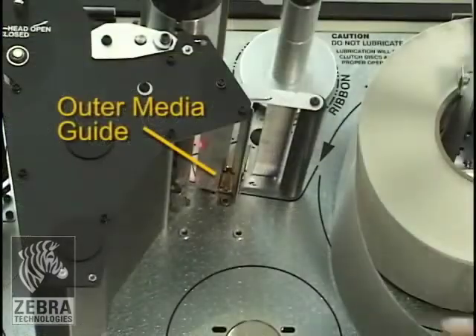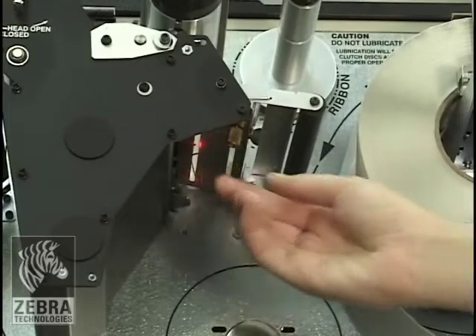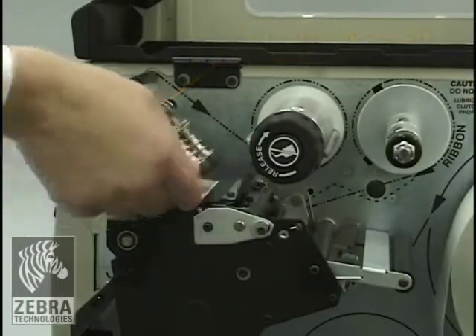Loosen the thumb screw located on the bottom of the outer media guide and slide it all the way out. Open the printhead assembly by rotating the printhead open lever counter-clockwise.